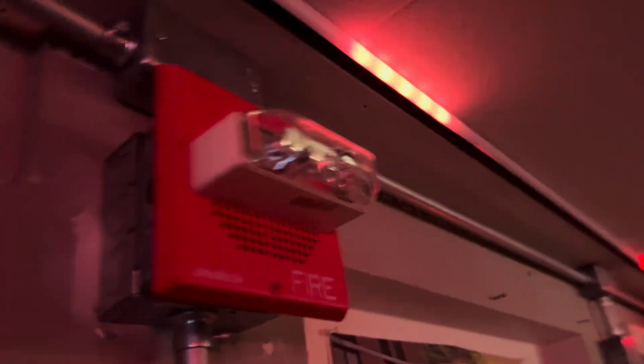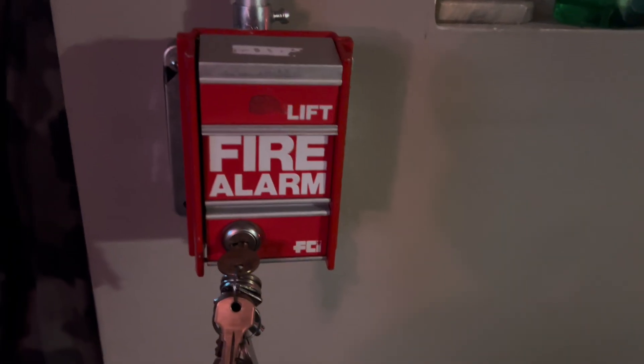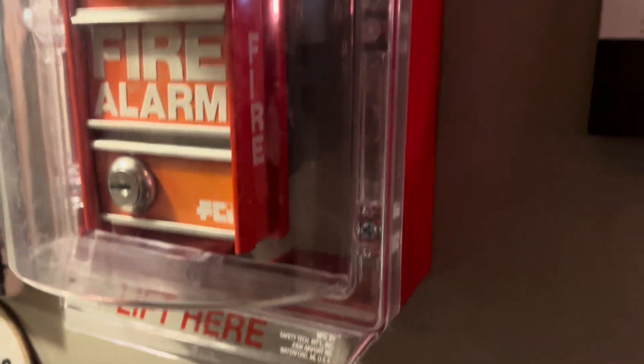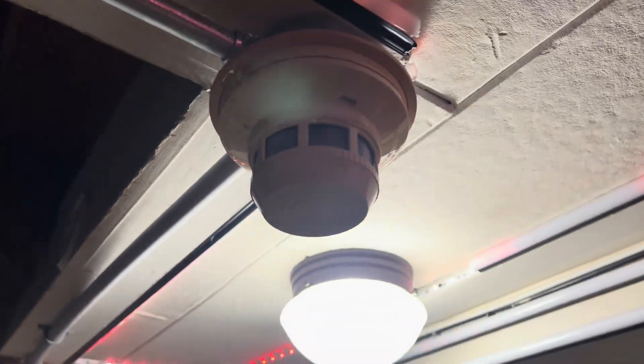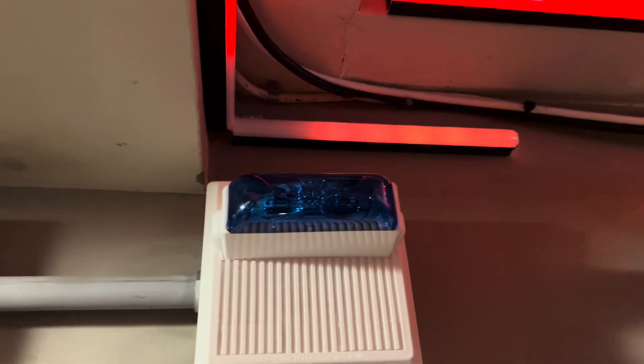The reason I have all speaker strobes up is because it is going to be a voice evac system, and I'm going to show you how I did that. So we got another Wheelock ET70, and I got the FCI-MS2 pull station, and over here I got a System Sensor 2400. I got my FCI-MS2 — this one was just a little more faded than the other one. Let's go look at the modules. Another System Sensor 2400, and I got my Wheelock MTB, which obviously has been here since System S16.